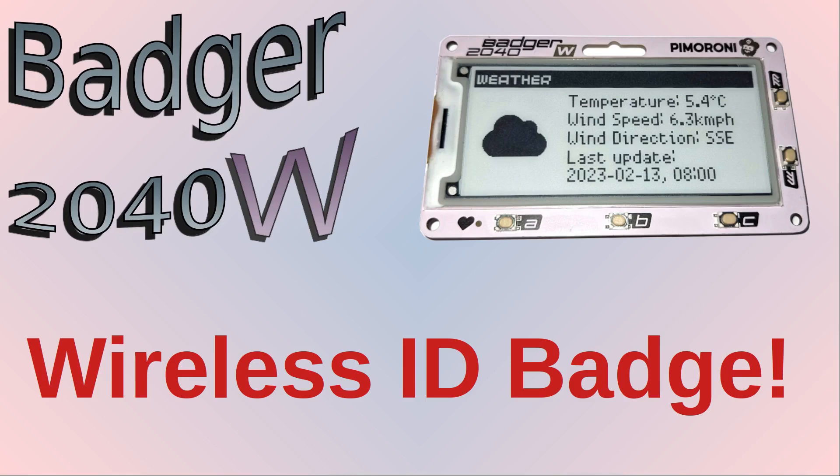The wait is over — as if by magic, the Badger 2040 W dropped through my door, very similar to the Badger 2040 but with added wireless. I've labelled this video as paid promotion as I did receive the Badger 2040 W from Pimoroni free of charge. I had however bought the original Badger 2040 myself and have not received any money for promoting this. It just arrived with a request for feedback and the instruction to have fun with it, so that's what I did.